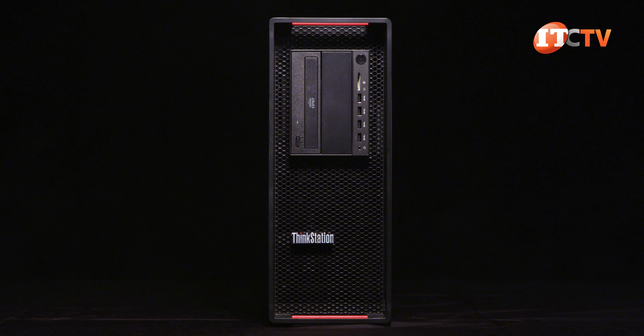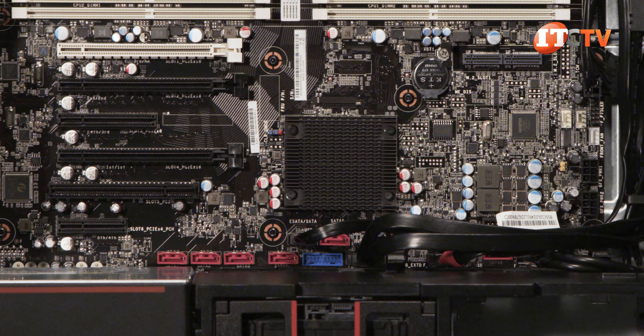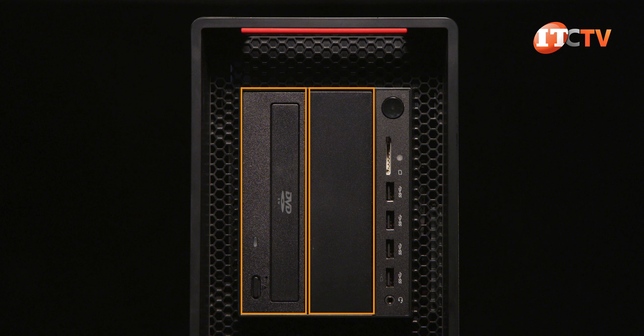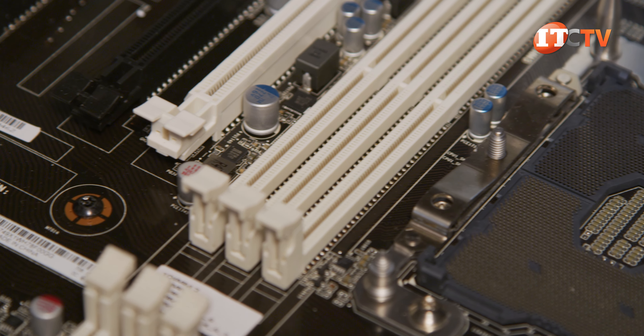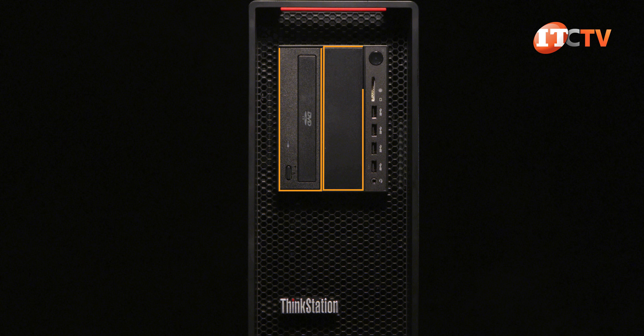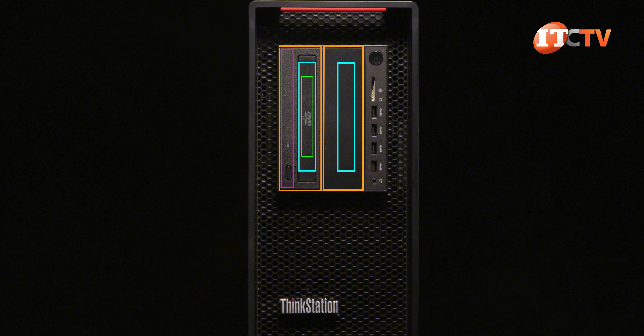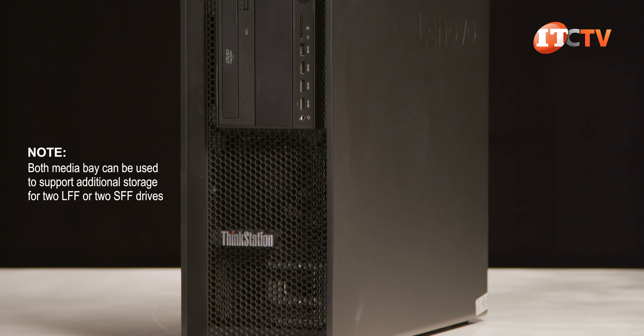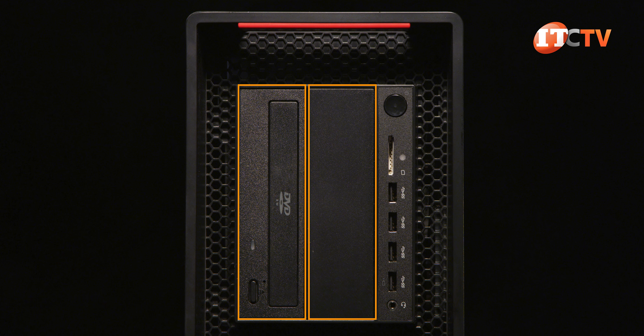There's one area where Lenovo definitely wins out, and that's storage. You can install up to 12 drives on this system — actually more, but we'll get to that. There are four internal drive bays plus two 5.25-inch media bays on the front of the chassis, both of which can be converted to support additional storage. For a standard configuration the system will support six drives, with four internal and two drives in the 5.25-inch media bays.